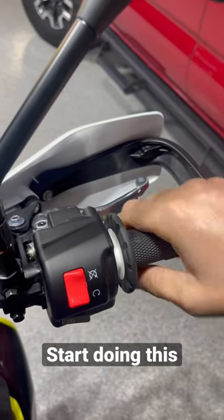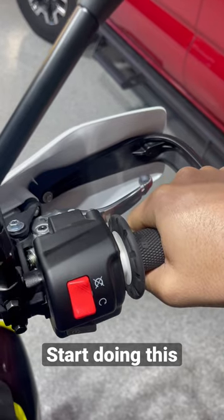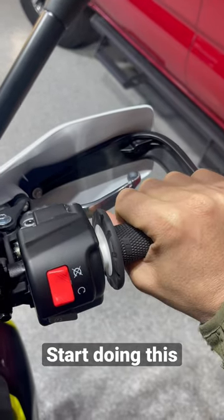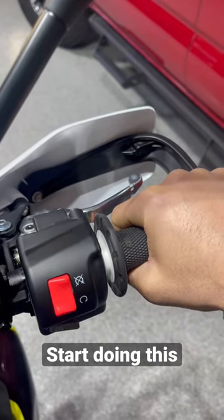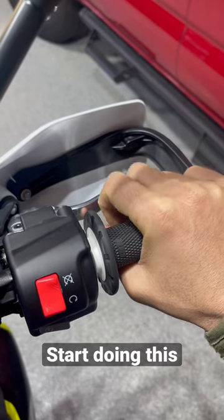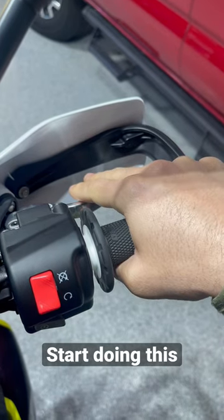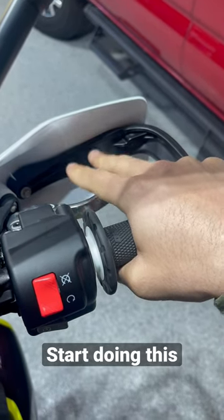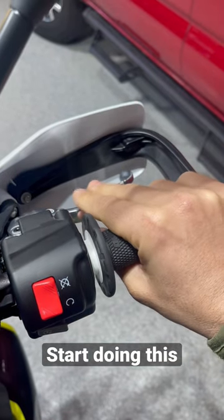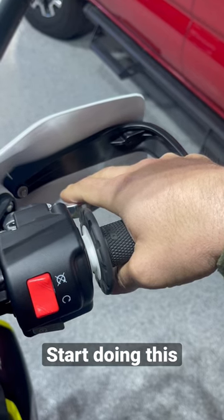Here's something I want you to do for the rest of the time you're riding — forever, for life. Every time you're about to go into a corner in the twisties, do not just roll off the throttle and keep your fingers exactly where they are. Every time you roll off the throttle, I want your fingers to naturally sneak up and go to the brake. It doesn't mean you have to use the brakes at all — just reach up and let your fingers overlay over the brake, just in case you need it.